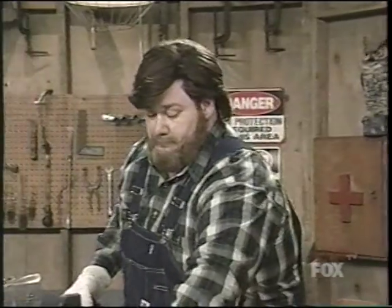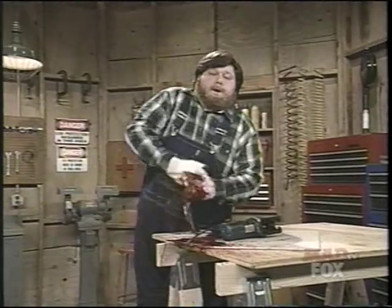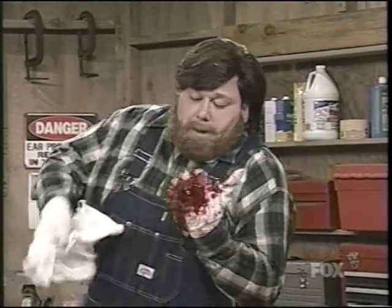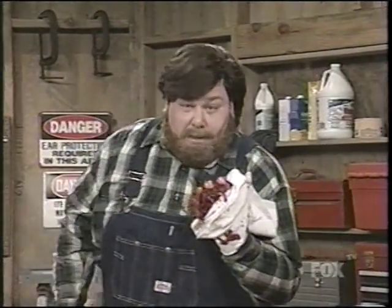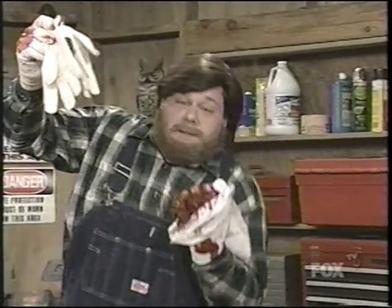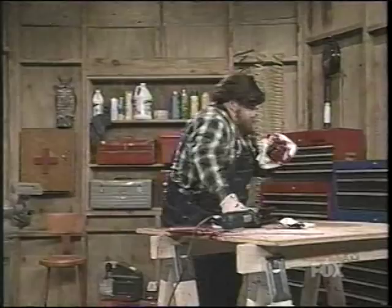All right, here we go. What the... I just realized something. These are my gardening gloves. 100% cotton. They're real nice, too. There we are — these are the titanium gloves I was telling you about. You took an animal, isn't it?